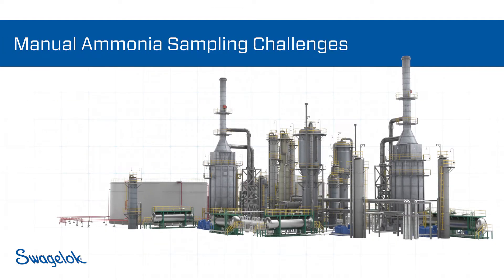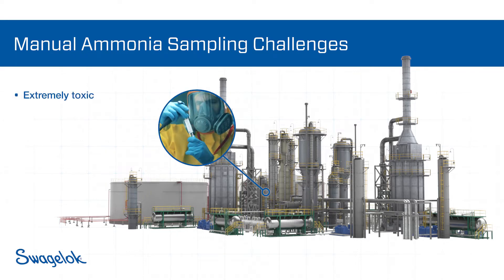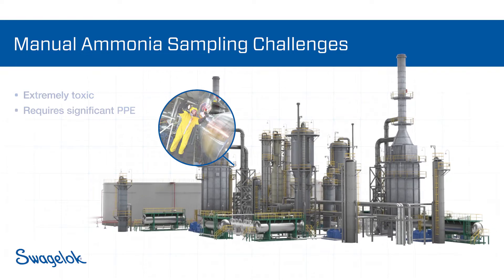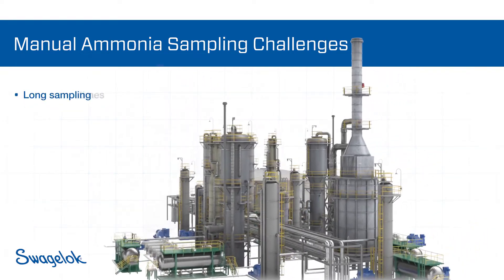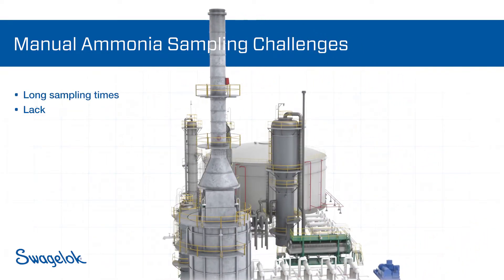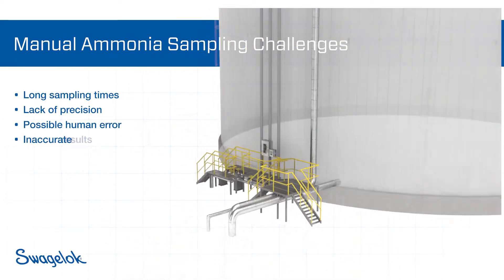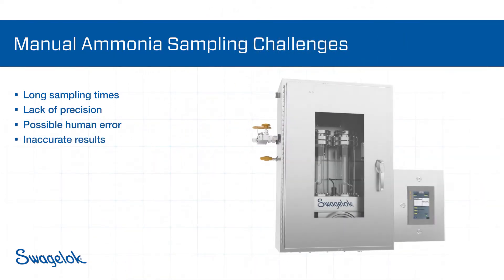Traditional ammonia sampling methods have a number of inherent challenges. Operators can be exposed to dangerous ammonia liquid and vapors, causing severe skin burns and eye irritation. Ammonia can also be toxic if inhaled. In addition, manual ammonia sampling takes a significant amount of time and relies on the skills and judgment of the operator. This may lead to inaccuracies, as sampling processes are often not repeatable.